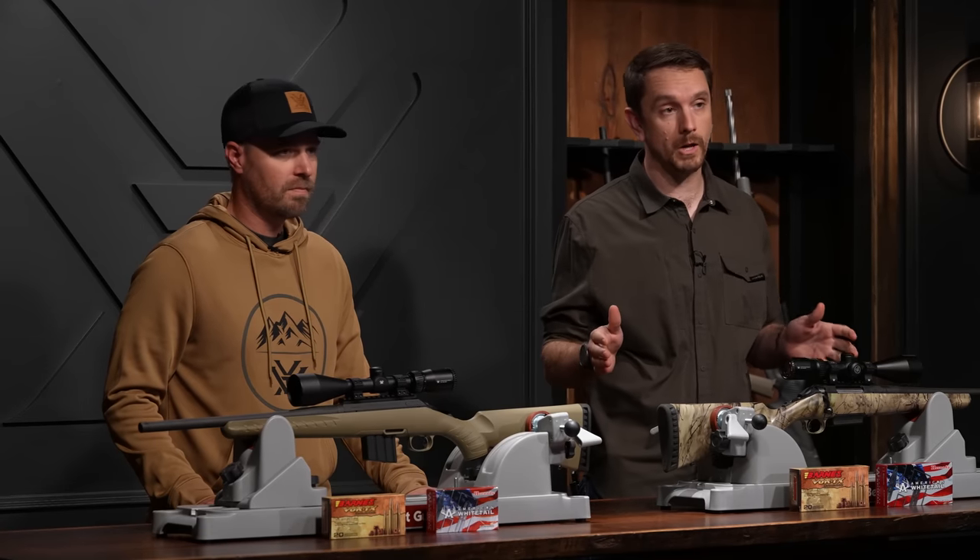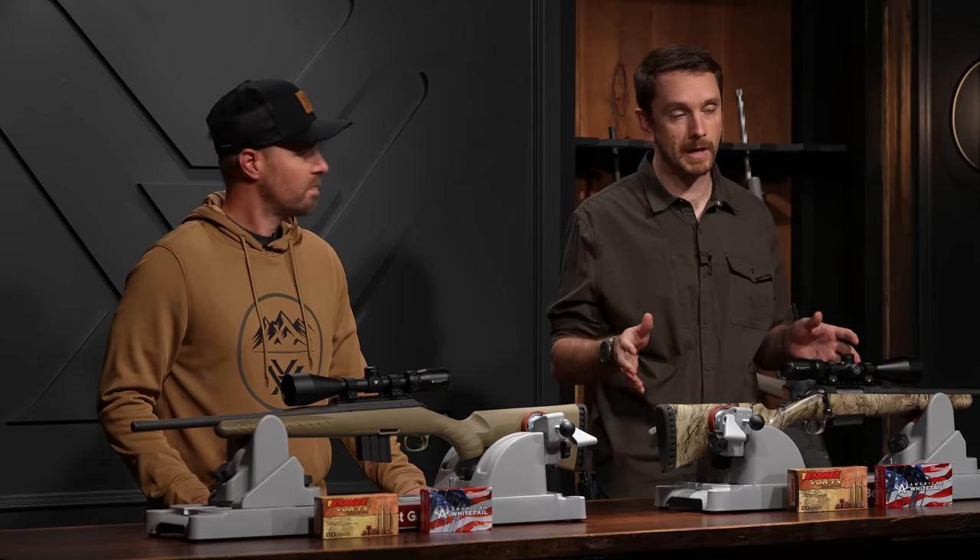We're going to be shooting permagel, which is a clear ballistics gelatin. It's a little bit different than ordnance gel, but we're using it as a consistent and visible medium to shoot into. Without further ado, let's head to the range.